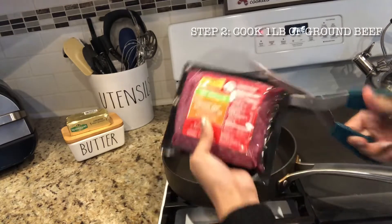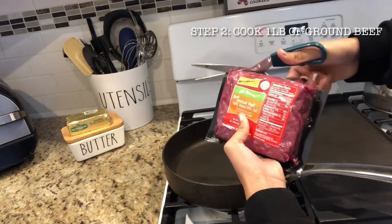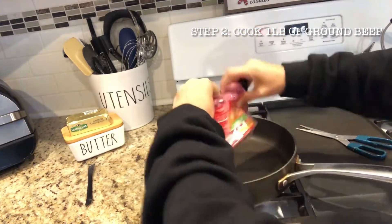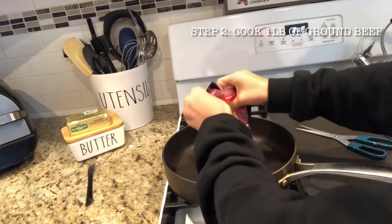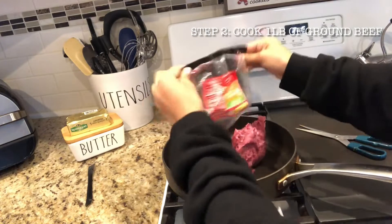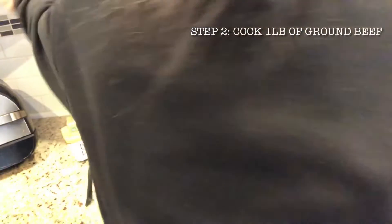Now that our oven is preheated, we can start the first step, which is cooking the ground beef. When you're handling raw meat, you need to make sure that you clean your surface before and after, because you don't want any of the bacteria from the meat to get on the surface — it could make you sick. I'm going to open up the meat. This is ground beef. I'm just taking some kitchen scissors and cutting the top off, and I'm going to put all the meat into your skillet. Since you're using the stove, you should have an adult or big person help you.